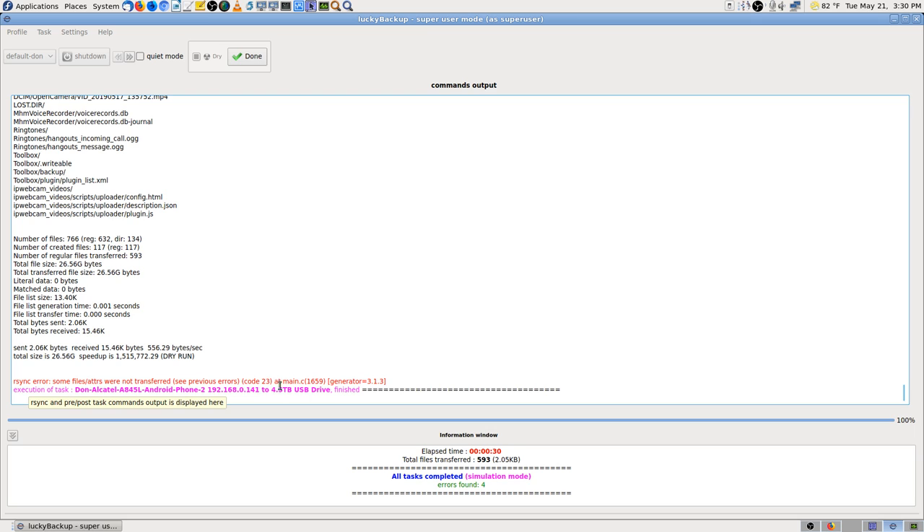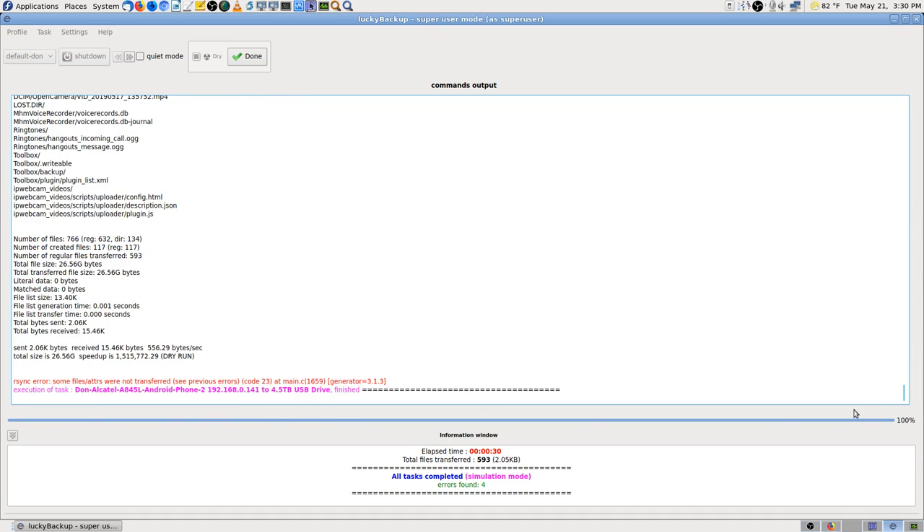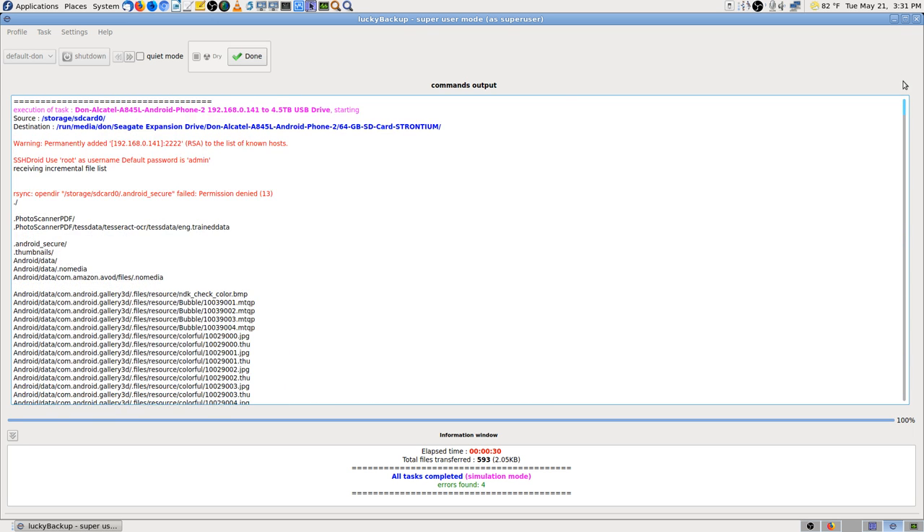The error message: 'Some file attributes were not transferred.' See, previous error code — that's not a big deal. It actually didn't skip any files, it just couldn't keep the attributes that were on the phone. Part of that is because I'm copying to an NTFS drive, and Android runs on the Linux kernel — it works just like Linux. And here's one: 'Secure file permission denied.' There are some directories you couldn't get into, but you do want to pay attention to that because it may be skipping files you want to back up.